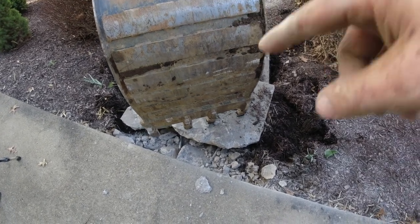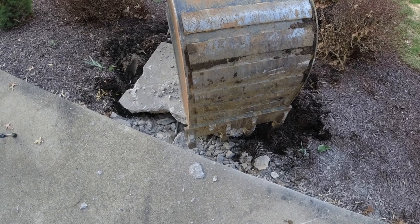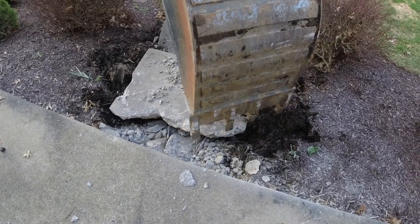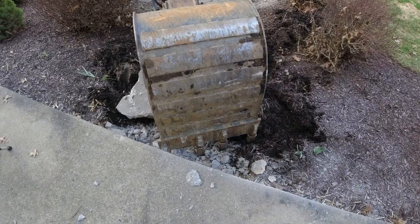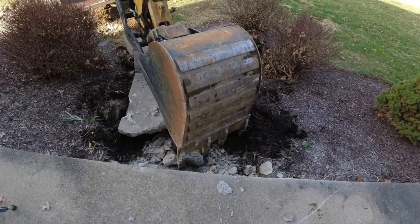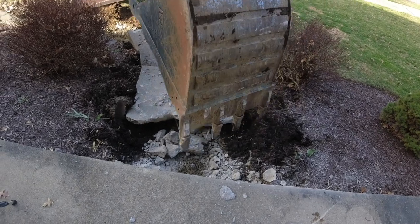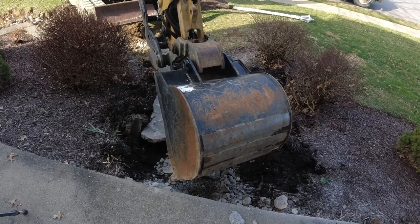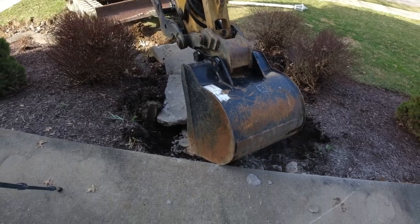They had two rebar running up the whole way, but they were mostly on the bottom. Not ideal for strength, but for demo it makes it pretty nice. That's why you always pick your rebar up — you want it in the lower third of the concrete. Steps are a little harder because you have such a difference between your treads, but you always want to make sure of that placement.